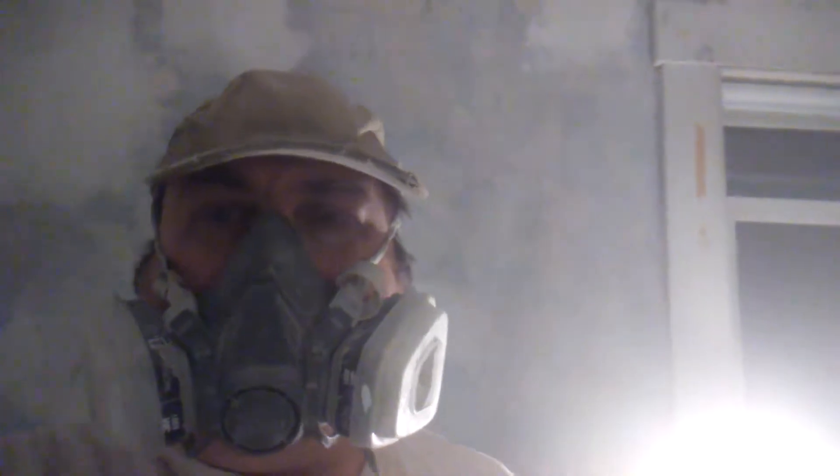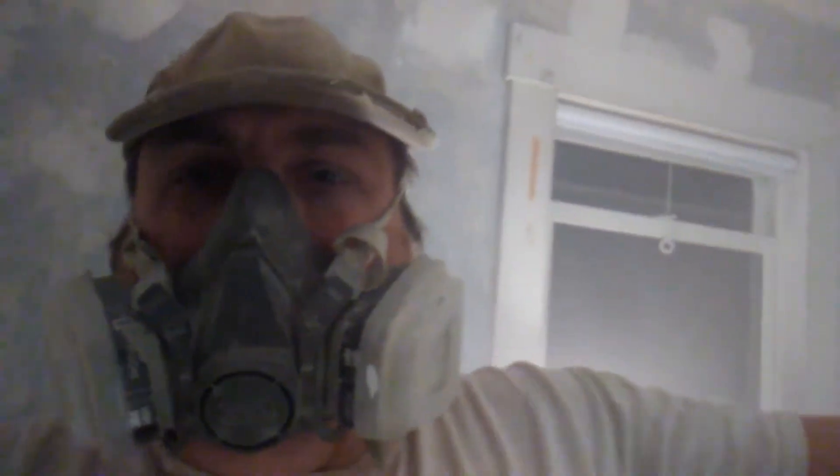I have a fan right here — do you see this? Always have a fan to exhaust all that dust. Alright, I'll get back to work here.